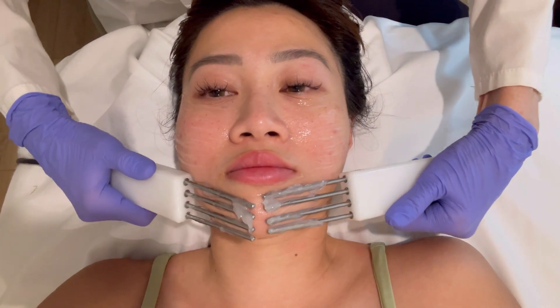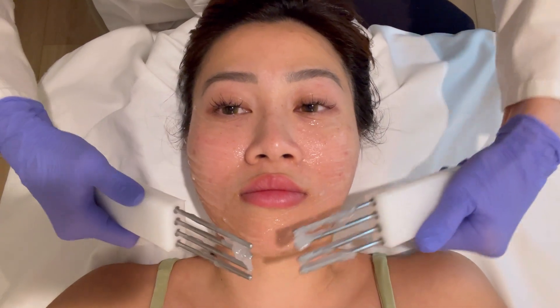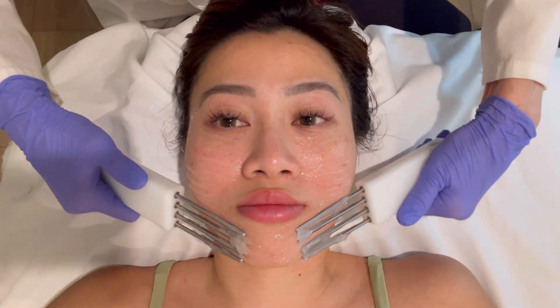The client also mentions she did a chemical peel before her lip injections, wondering if that weakened her skin. The esthetician doesn't think chemical peels make skin weak, and compliments the client's lips, saying they look pretty.